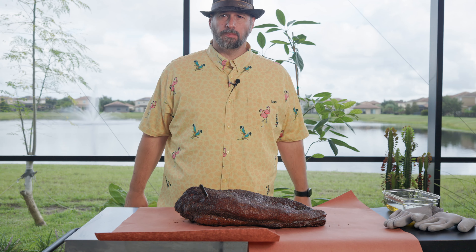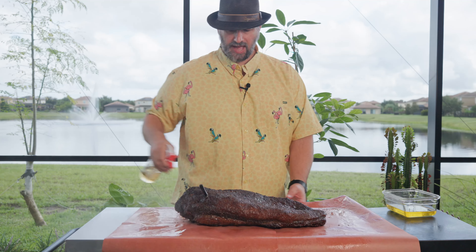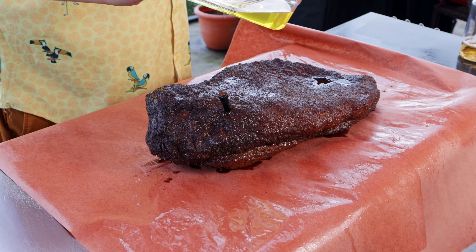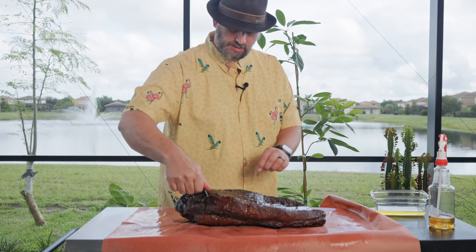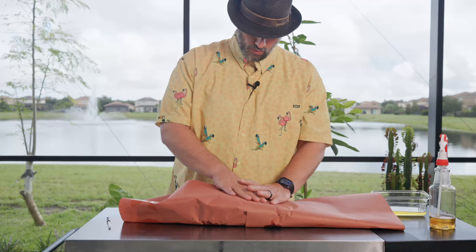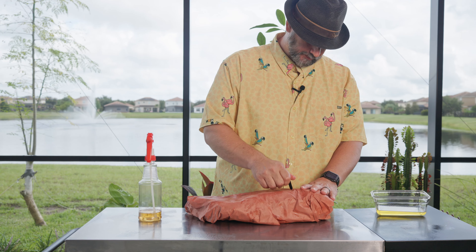I'm going with the butcher paper method and I'm going to add some beef tallow. One tip I saw online was to spray your butcher paper down with your apple cider vinegar and water mixture — it makes it easier to wrap. This is some homemade beef tallow I made the last time I cooked brisket. We're just going to pour some of that in there. The wetting-the-paper trick really does work. It's wrapped — we're sticking the probe back in and popping this on the smoker. I'm going to kick it up to 275°F.